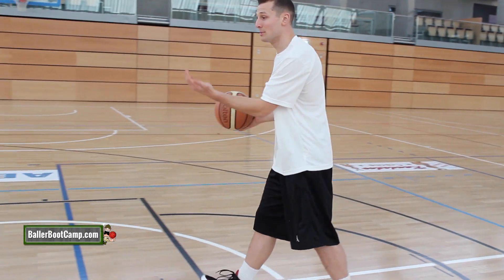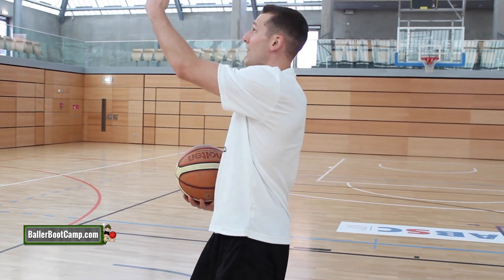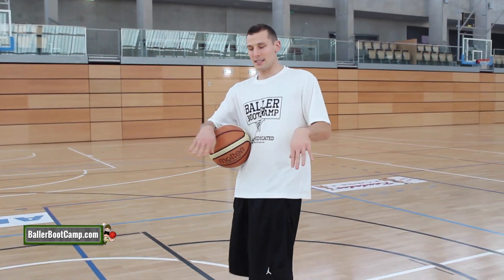You penetrate down the lane, help defense comes — boom! You jump past them with a big jump stop, and you get into your finish. That's the Pro Hop. Remember not to travel — both feet got to hit at the same time.